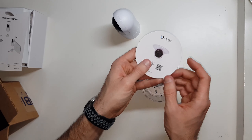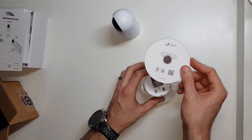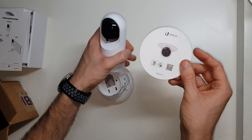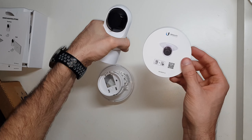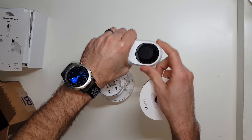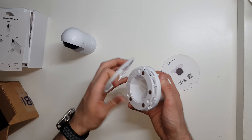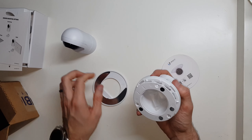What this in-ceiling mount allows you to do is to actually mount it in the ceiling as shown in the picture. Imagine how tiny that is — if this is all that's sticking out of the ceiling, that's all you can see. It's just this little bit of this camera sticking out. It looks like it comes apart — it's actually magnetically held on there.